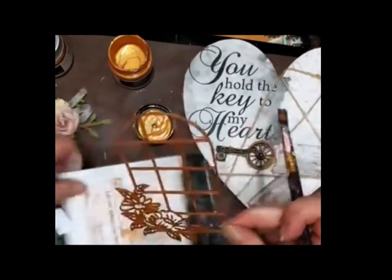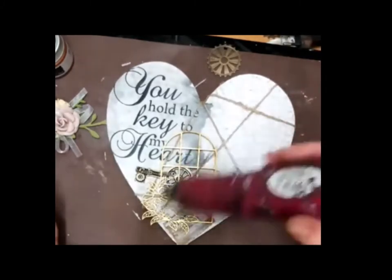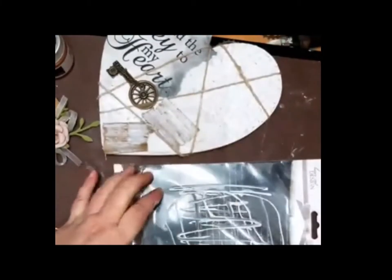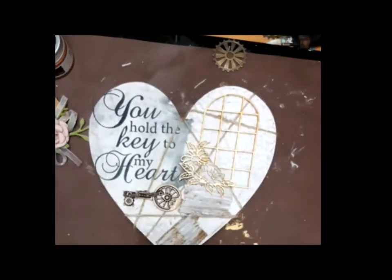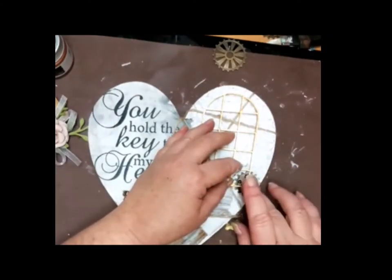I'm gluing it with a normal tacky glue and I used a technique for gluing which Olga Heldwein told me — just put some tacky glue on a surface and then put your chipboard in there, so you do not have any blobs of glue on your chipboard or on your canvas, and all is covered that needs to be covered. I took another Midform embellishment, a little gear, placed it there and gave it a white coat of gesso so it will take the color I want it to have.